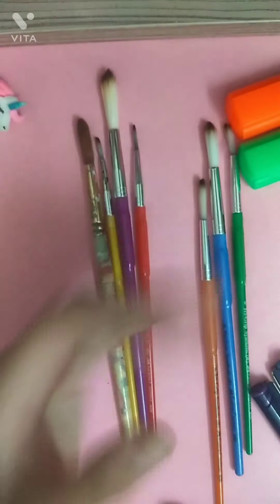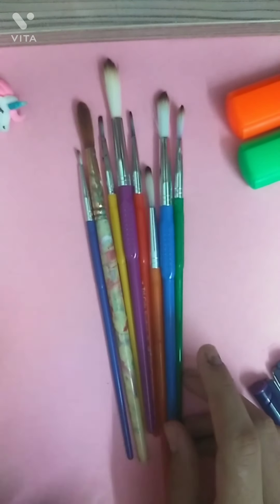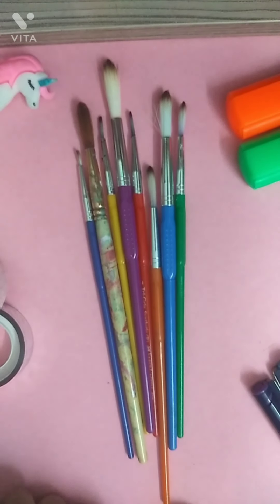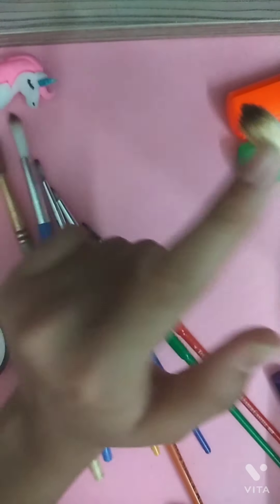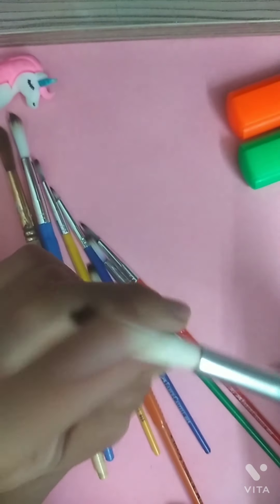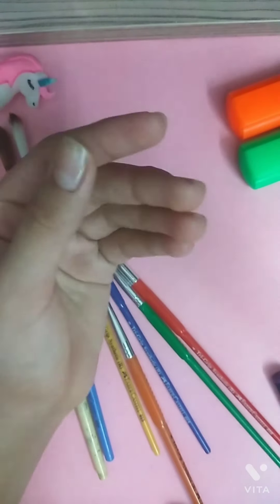These brushes came in the same pack. Moving on to round brushes — I have a few round brushes as you can see. This one is number 12. It's very soft and has bristles which I really love. You can see it's so vibrant, and the color of the body is purple, which I really love.